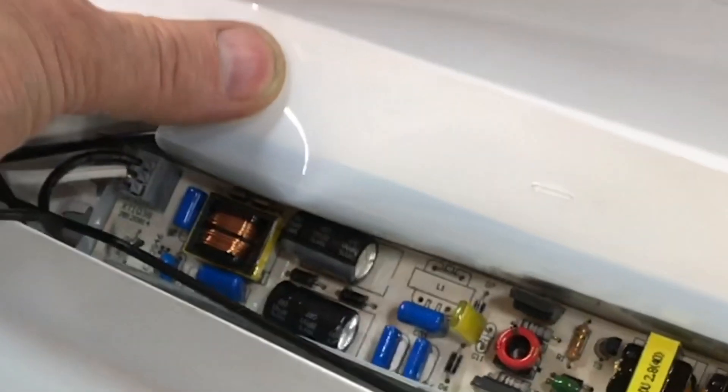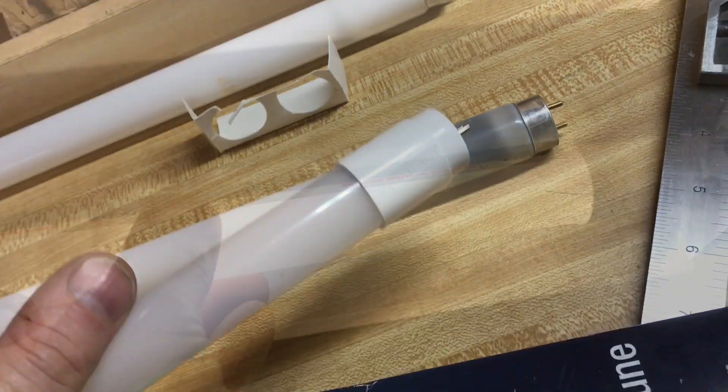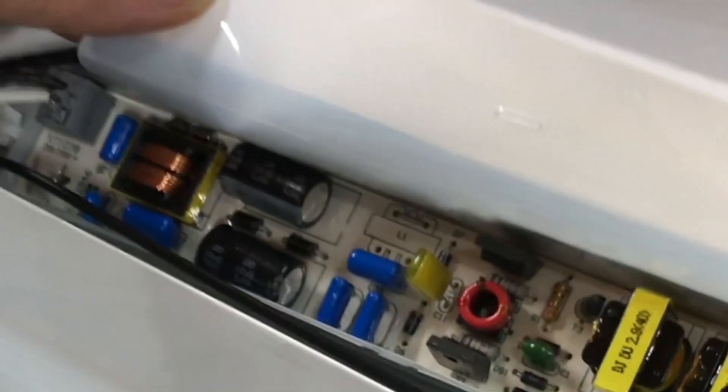It seemed like the power consumption was more on these LED light bulbs. When I put them in the fixture, they lasted about five minutes — you can see they're working right now. Then I heard a pop, and the electronic ballast smelled like smoke. This ballast is not that old; I don't think it could handle the power of that LED bulb.